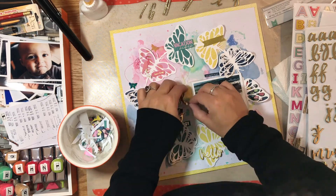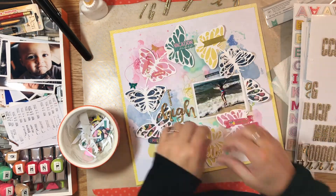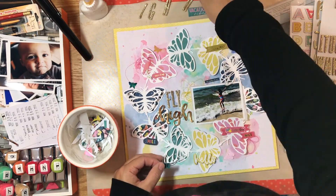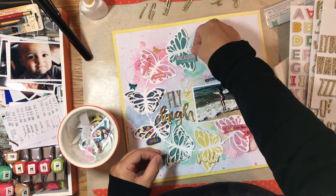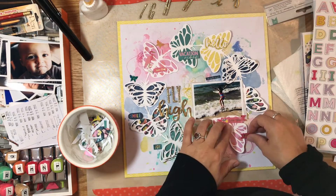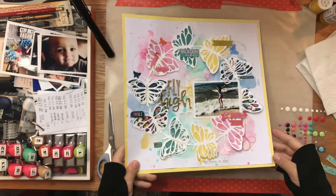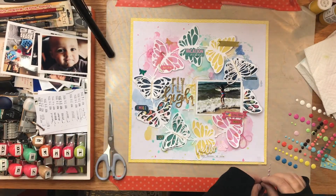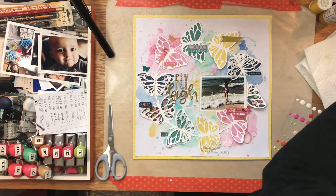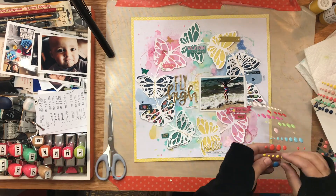Now I'm going to add my title. I found two different types of gold alphas in my stash — I can't even tell you where I got these, I just have all my gold Thickers and alphas together. I'm making 'Fly High' in two different fonts; I like to switch up my fonts when doing titles with more than one word. One is a little more glittery and one is shimmery but not glittery — more just a regular gold, not matte. I also added some stitching through some of the butterflies and across some of the phrases as well.